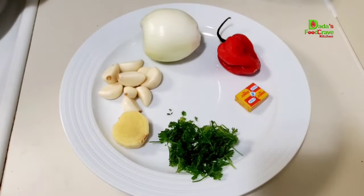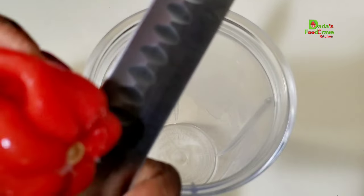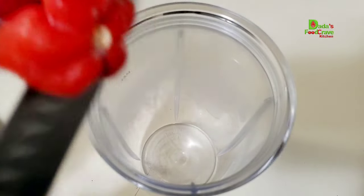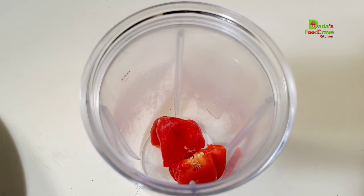Alright, my Dada's team, these are the ingredients I have here: some ginger, garlic, onions, habanero pepper, jumbo cube, and some parsley. Next I am going to add all the ingredients into my food processor and blend them until everything is well combined. Adjust the spice to your liking.